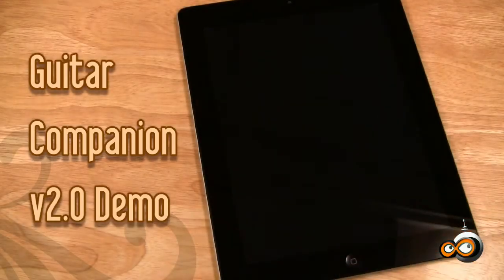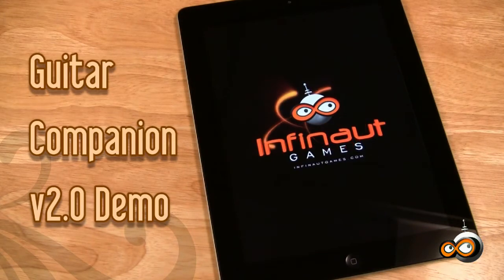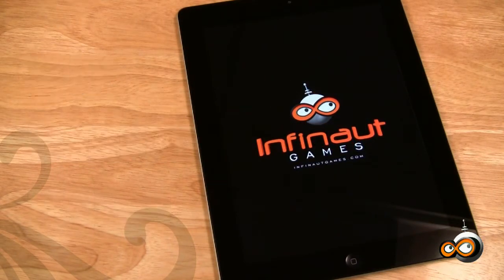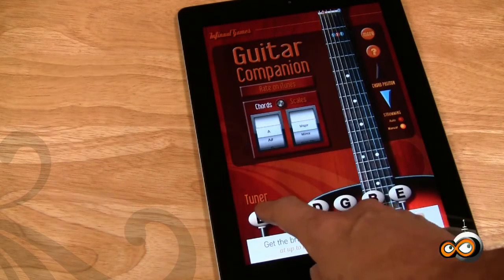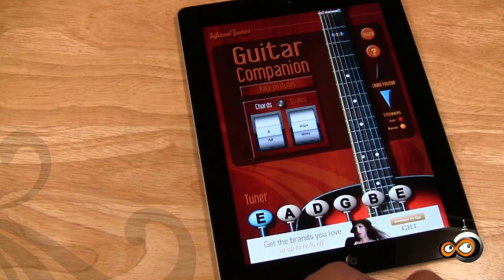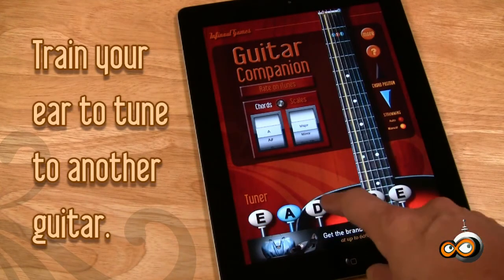Guitar Companion 2.0 from Infinite Games. Still a great tuner. New dynamic indicators show which string is playing. Train yourself to tune by ear by tuning to another guitar.